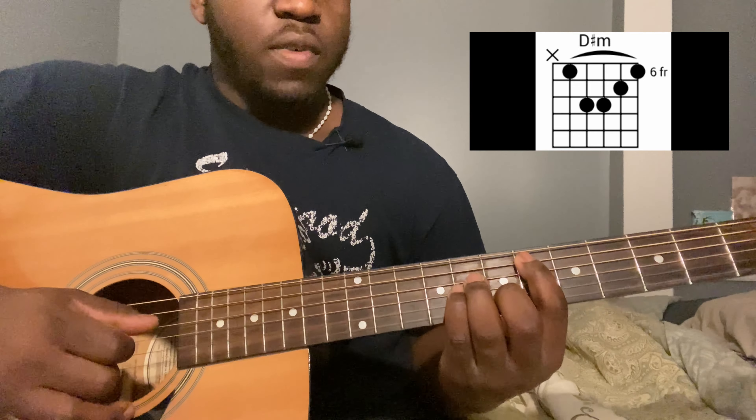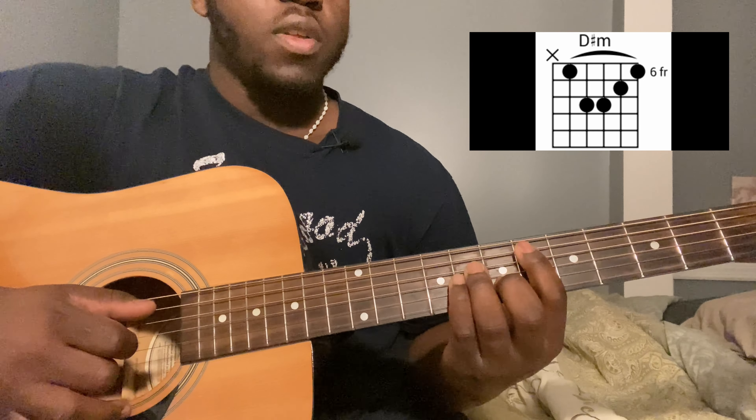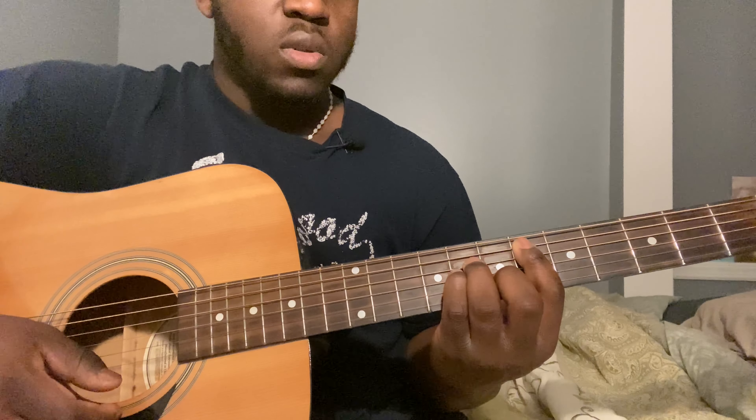Then go to a D sharp minor: fifth string sixth fret, fourth string eighth fret, third string eighth fret, second string seventh fret. Same strum pattern here as well. Then go back to the G sharp, strum down, up, and then you play a G sharp seven — pretty much the same thing you're playing, just take your finger off the fourth string — then same thing, down, up.